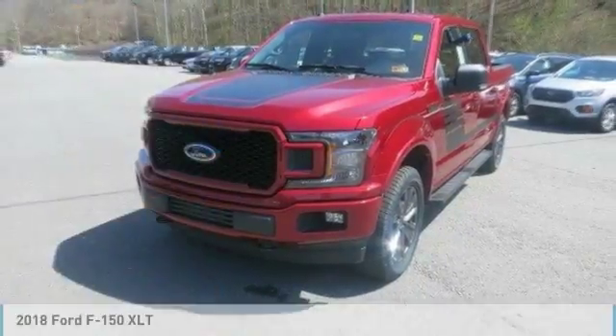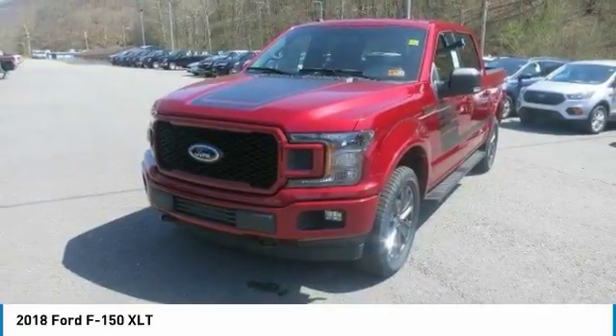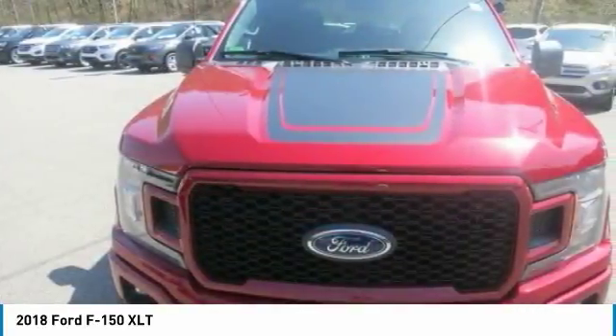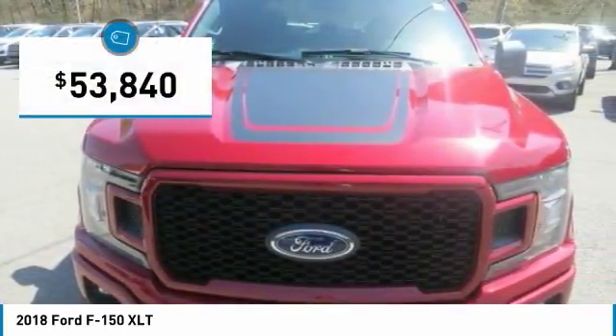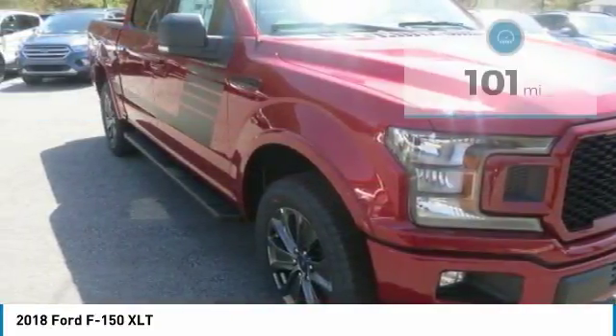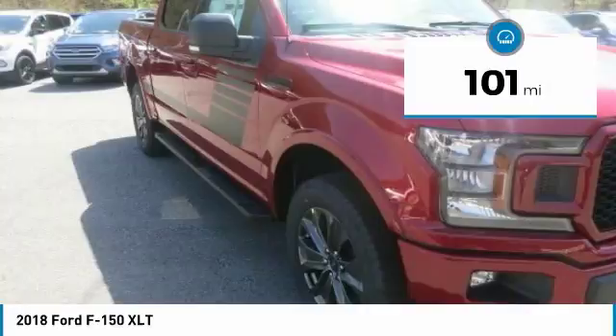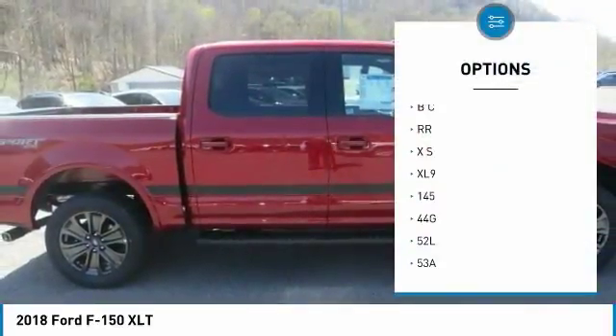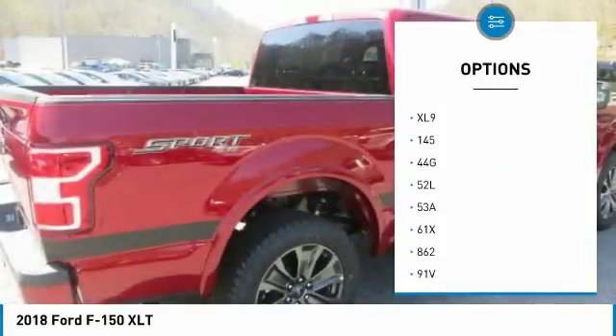The F-150 body is up to 700 pounds lighter than the previous generation, made of high-strength, military-grade aluminum alloy — not aluminum in the household sense, but heat-treated and hardened aluminum alloy. The same high-grade 6000 series used in big military and industrial applications. Beneath this aluminum alloy body is a fully boxed frame made of up to 78% high-strength steel.